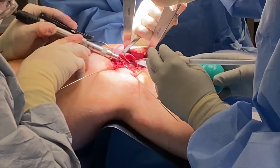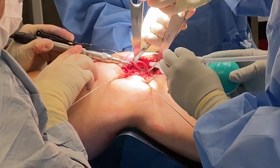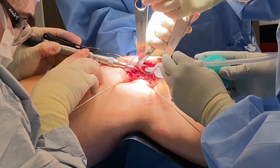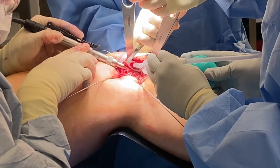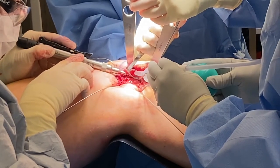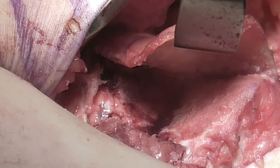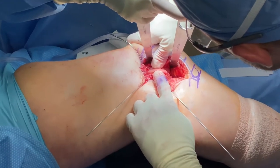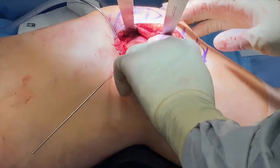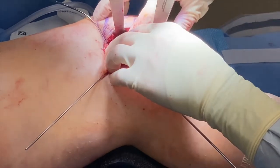Following that, I use the burr to thin the flap of cartilage and bone. I need to do this because we have to create some mobility or flexibility within this flap so that I can compress it down into the new groove and allow it to mold without cracking the cartilage. Here we see that new valley I've created, and this is the chondral flap we've elevated. Once that flap is flexible enough to mold completely to the distal femur, we want to secure it in that position.